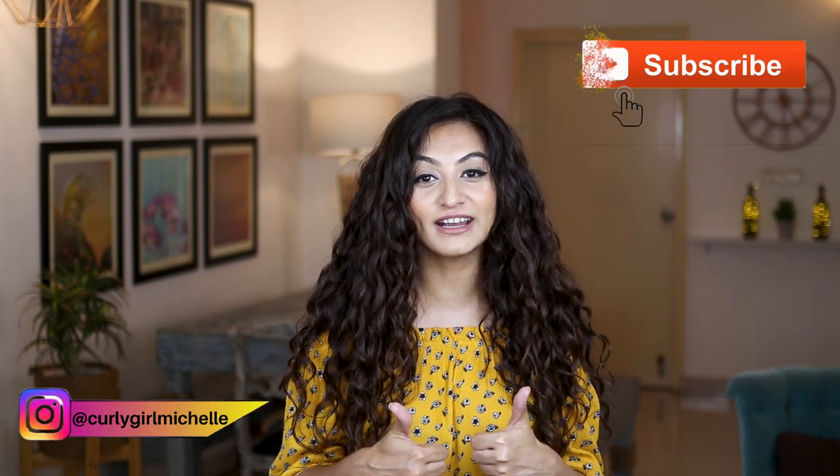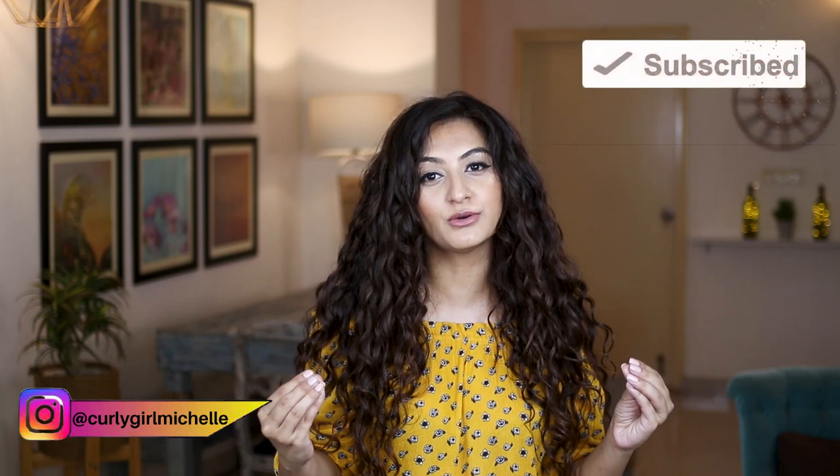Thank you so much for watching. If you enjoyed this video and gained some value from it, please don't forget to thumbs up this video and leave me a comment — these things really help me get my videos in front of more people. I work so hard on my reviews and my content, so I would love for you guys to support me, engage with me, and come talk to me in the comments — I always reply. Hopefully you enjoyed this video and most importantly gained value from it. If you want to see more from me then you can follow me on Instagram. My name is Michelle and I'll see you in the next one, bye!